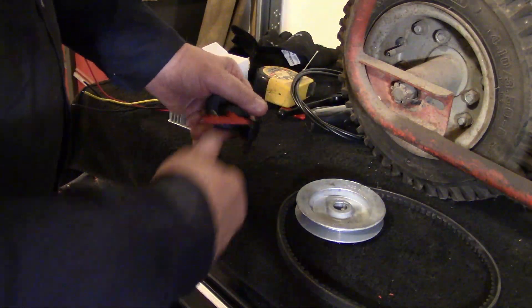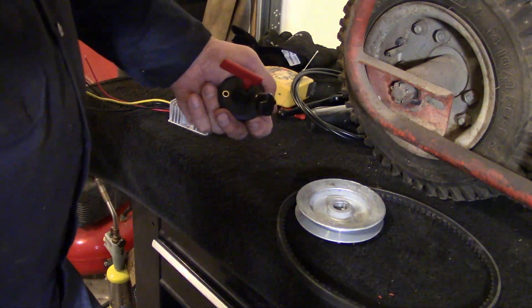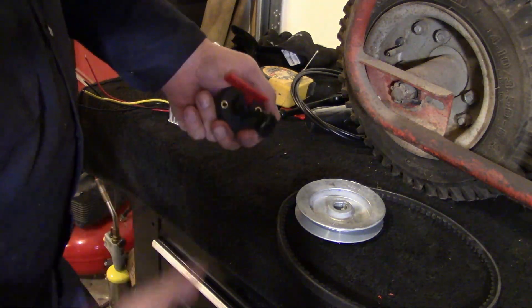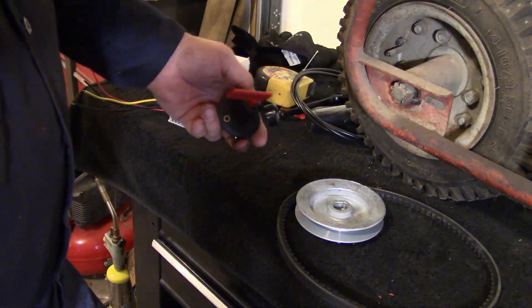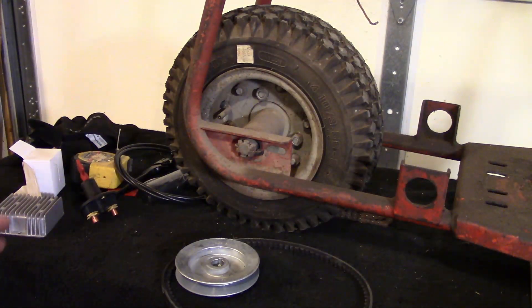I went to Harbor Freight and this is one of their disconnect switches — I thought that might be something interesting to put on there. Well, we've got two brand new old tires on here; I bought these tires many years ago.